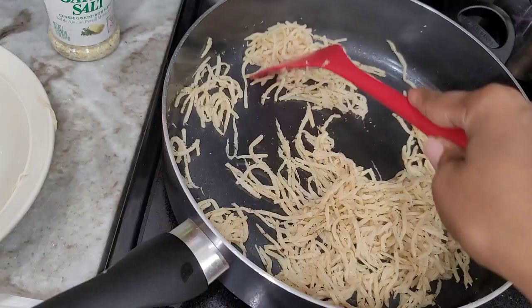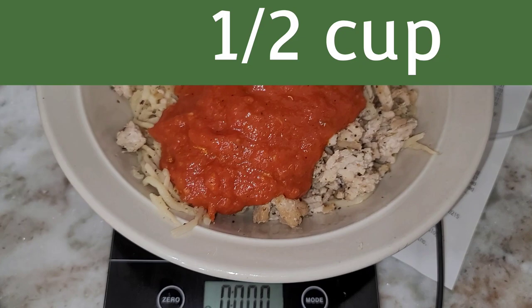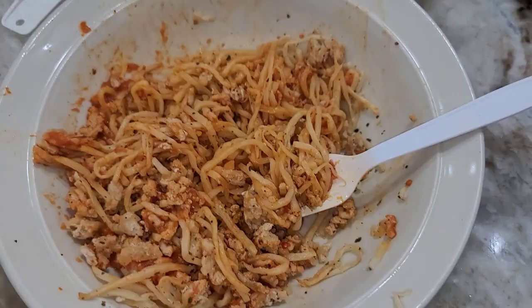I'm telling you, it felt like a gourmet meal and Gabriel kept trying to eat my food instead of his. So if you guys make it, let me know in the comment section and I will see you in the next video. Bye!